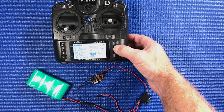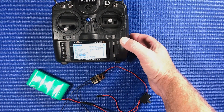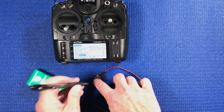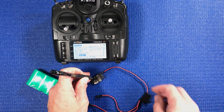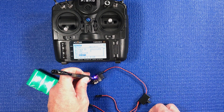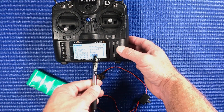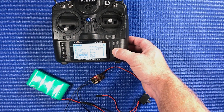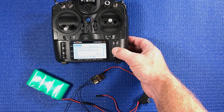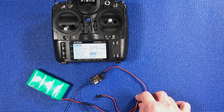Okay, register. It's gonna wait. Now I'm gonna power up the receiver with the button pushed. You'll see that it actually sees that it's an RX6R, so you're just gonna say okay. Enter registration is okay. Now you're gonna shut the power off on the receiver.